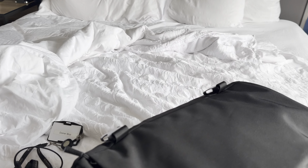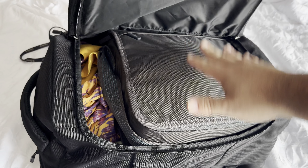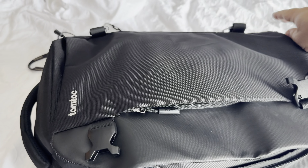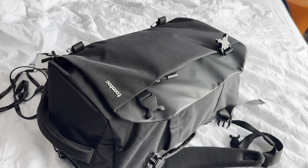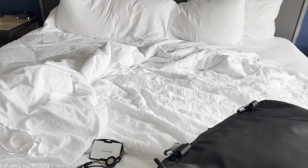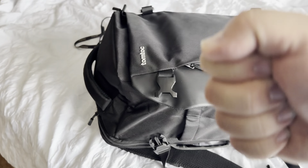This top opens and it's like a duffel. This is actually my entire CPAP machine in here. Granted my clothes don't really fit, but this is just an overnight trip, not a couple days. But I could put everything in one bag. And of course if it's just clothes in here you can clip these down and pull it to make it a little bit smaller.